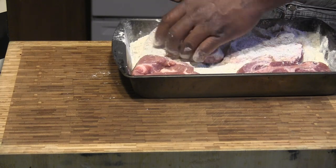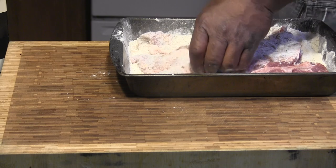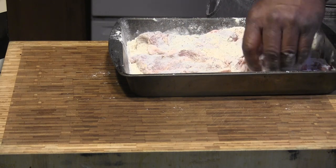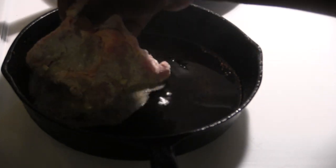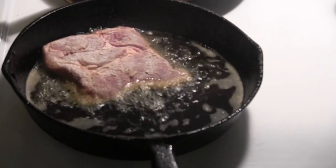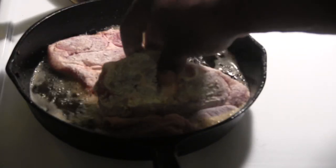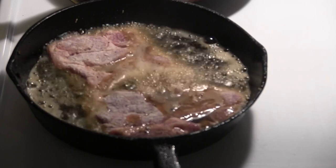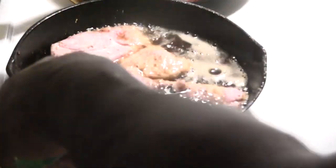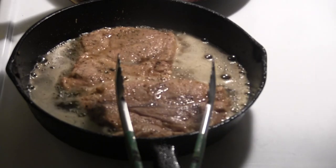Drop them in. We're going to get them cooked up. Make sure our grease is where we need it to be. Get them in, get them started — get these fried up, get them tasty. Don't shake your hand in the grease like I did — that's hot. The grease is a little hotter than I wanted it to be, so I'm turning them a little sooner than I should.